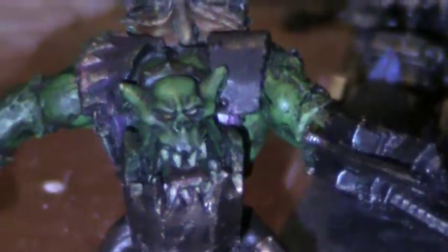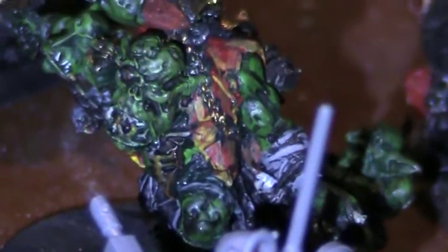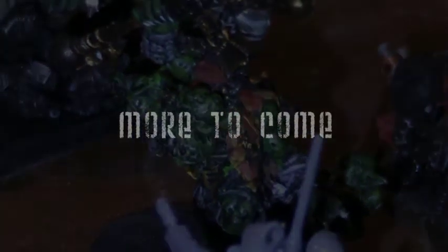There's the Warboss post-washing, and the Weird Boy — he's almost done too. Thanks for taking time to watch this video.